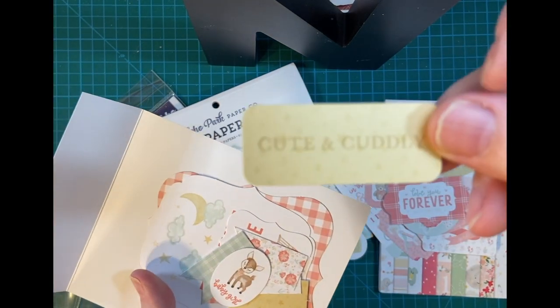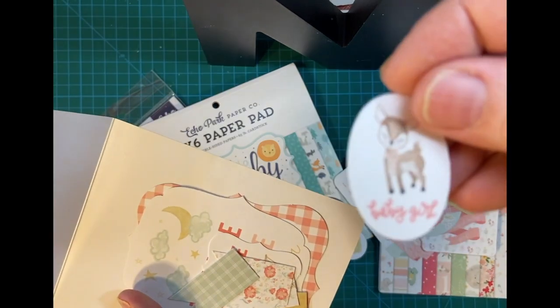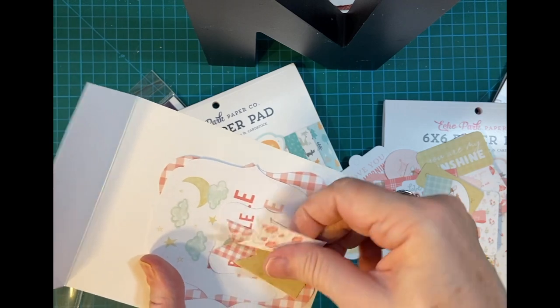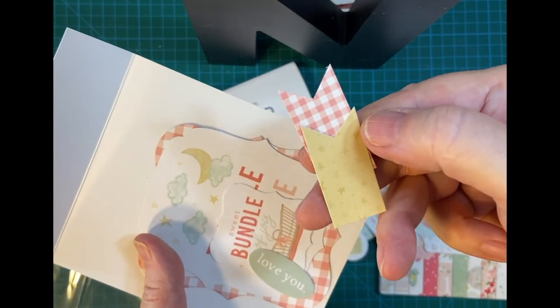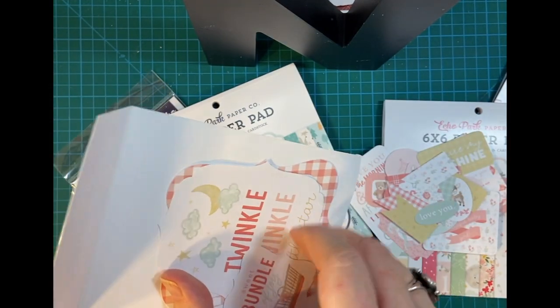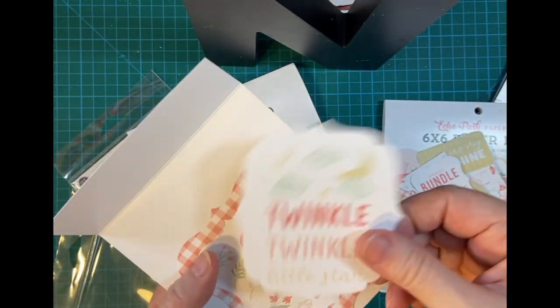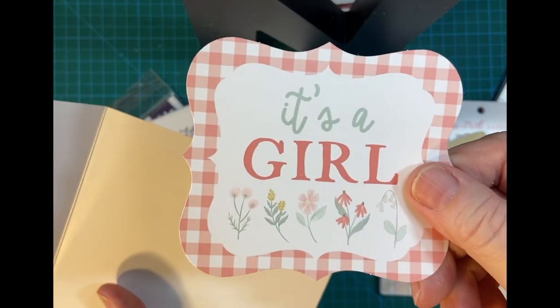'Cute and cuddly' — that could go for a boy or a girl. Here are some flags to go inside the card like I usually do: 'Love you,' 'Sweet bundle of joy.' And here are some bigger ones: 'Twinkle twinkle little star' and 'It's a girl.'